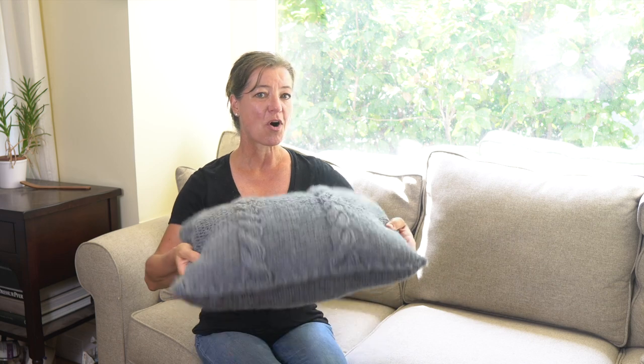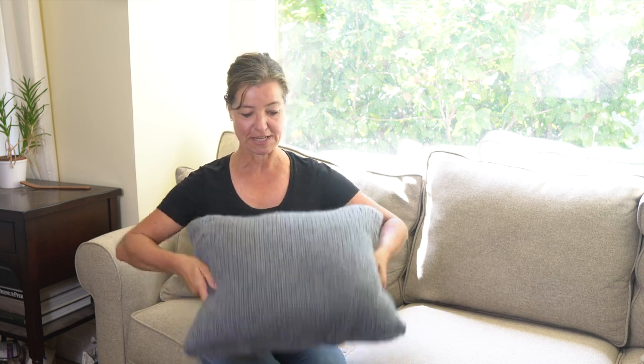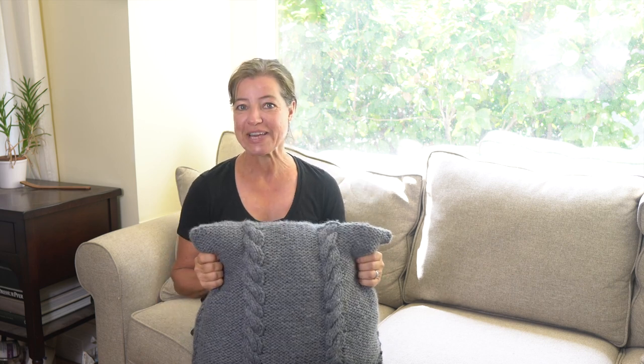Hey everyone! In this video I'm going to show you how you can really easily make this cozy, chunky knit throw pillow. It's actually reversible — it has a cable knit on one side and a regular stockinette stitch on the other side. If you are a little bit intimidated or just beginning to knit, you can totally make this all in stockinette and leave the cables out. However, I'm going to teach you how to make the cable knit, so I encourage you to check that out — maybe you'll learn something new.